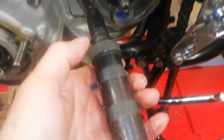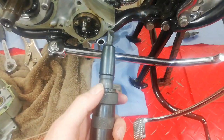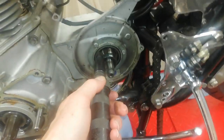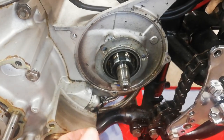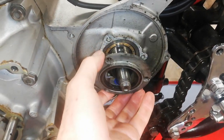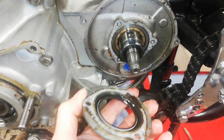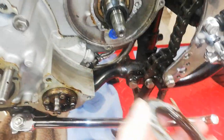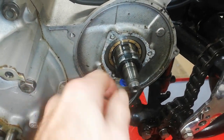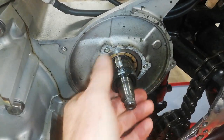I've loosened those screws using an impact driver with a lump hammer because those screws were done up tight. I've removed the screws from the oil seal carrier, so that just pulls off, leaving that rather large main bearing for the back of the gearbox.